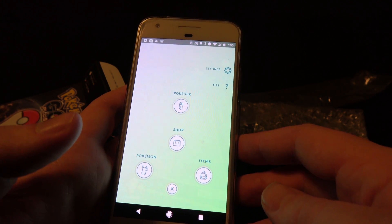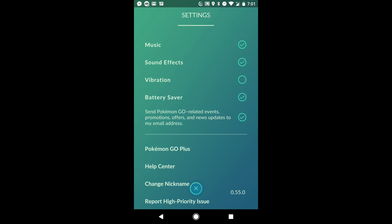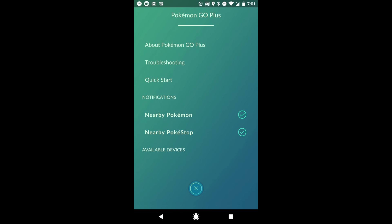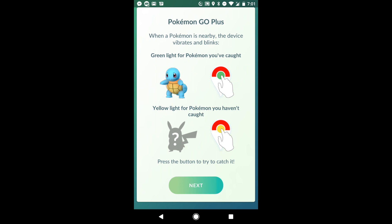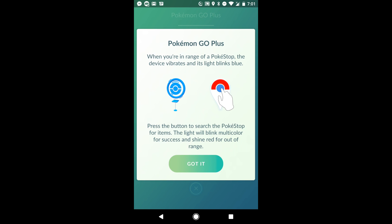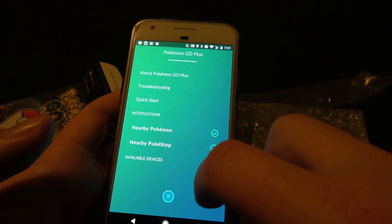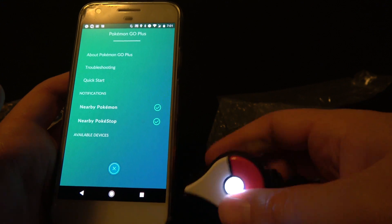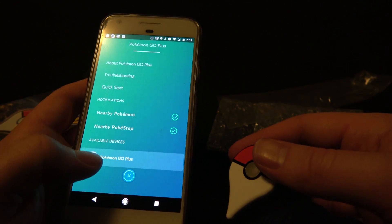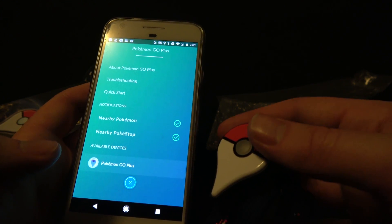Hello Neons. I'm also recording on the phone too, so I may switch back and forth between these. Let's set up our Pokemon Go Plus on here. Go to settings, Pokemon Go Plus. Let's see available devices — oh, a quick start. So green is for Pokemon you've caught, yellow is for those you haven't caught, and blue or multicolored or red if they have run away. Regular blue is for Pokestops. Got it. Available devices — I don't see any. Maybe because the device is off. There we go, it's flashing — Pokemon Go Plus. I guess it's syncing. I just felt it vibrate.